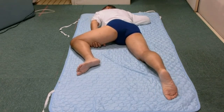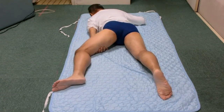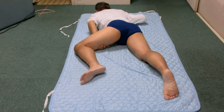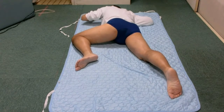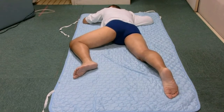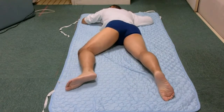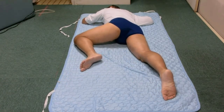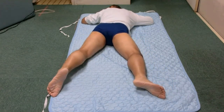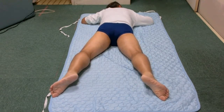How about the head? Let the hand go and simply extend and bend the knee.